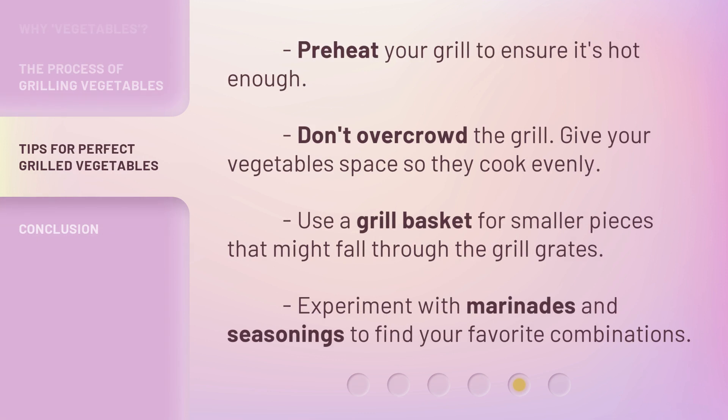Preheat your grill to ensure it's hot enough. Don't overcrowd the grill — give your vegetables space so they cook evenly. Use a grill basket for smaller pieces that might fall through the grill grates. Experiment with marinades and seasonings to find your favorite combinations.